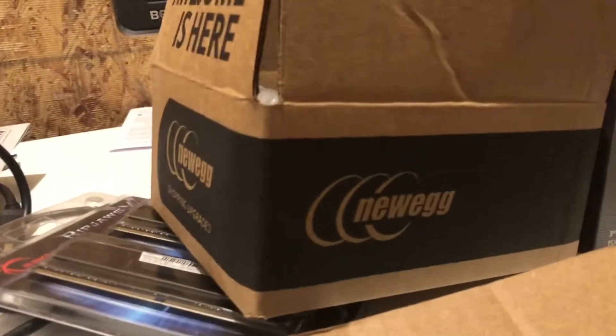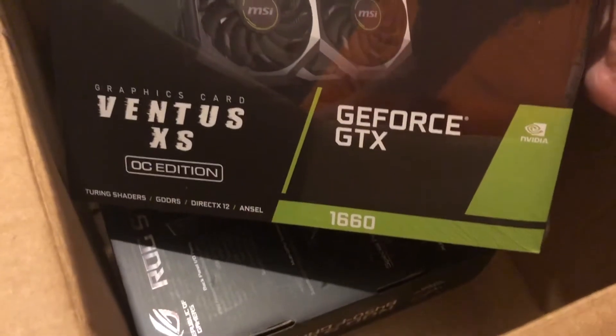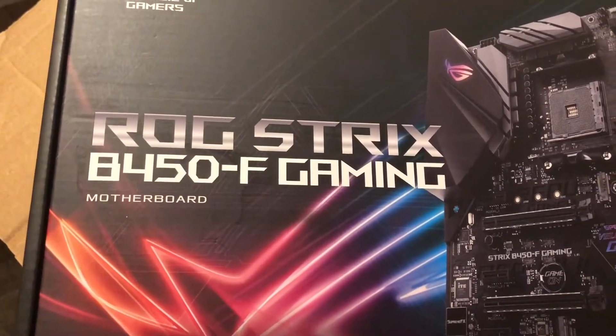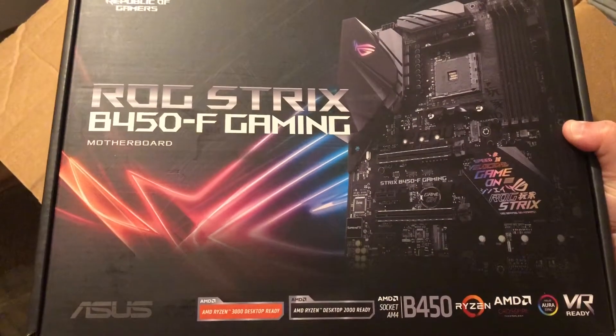I got most, if not all, of this from Newegg. This is not sponsored by Newegg, just letting you guys know. Here's the MSI GTX Ventus XS-C GC OC Edition GPU — these are the fans from MSI. And this heavy one is the ROG Strix B450F Gaming Motherboard. This is the motherboard.